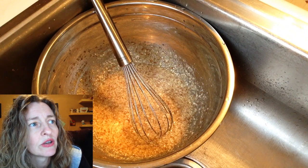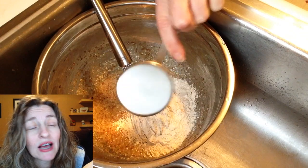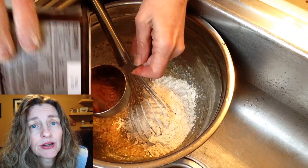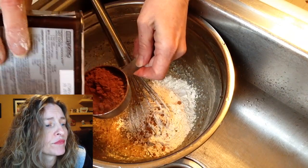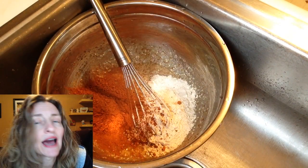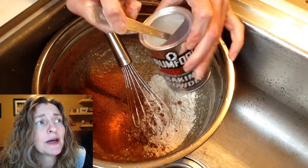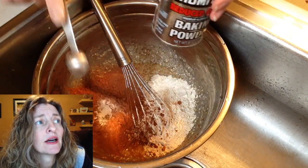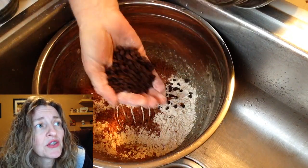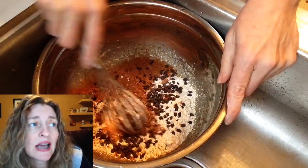Now for the dry ingredients: two-thirds cup of flour — I used whole wheat pastry flour — a half cup of cocoa powder, just regular cocoa powder, and a half teaspoon of baking powder. I like aluminum-free baking powder. Then add a handful of non-dairy semi-sweet chocolate chips and mix everything together.